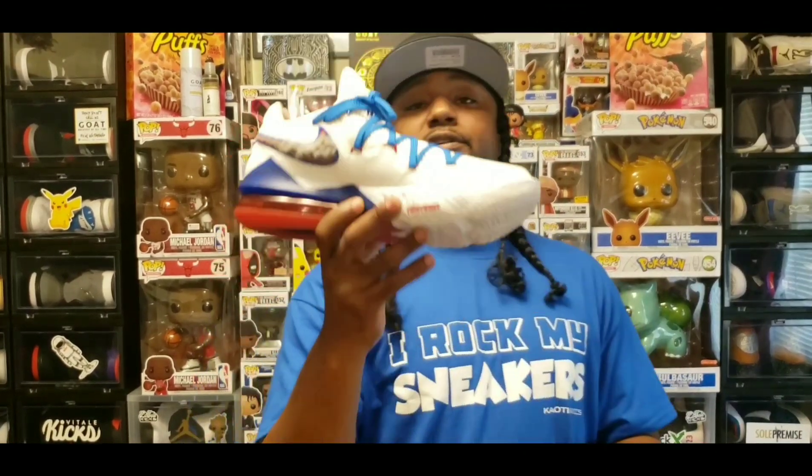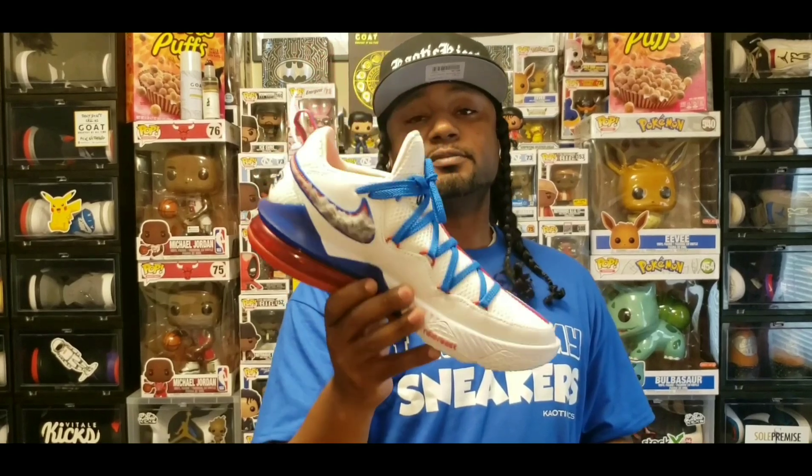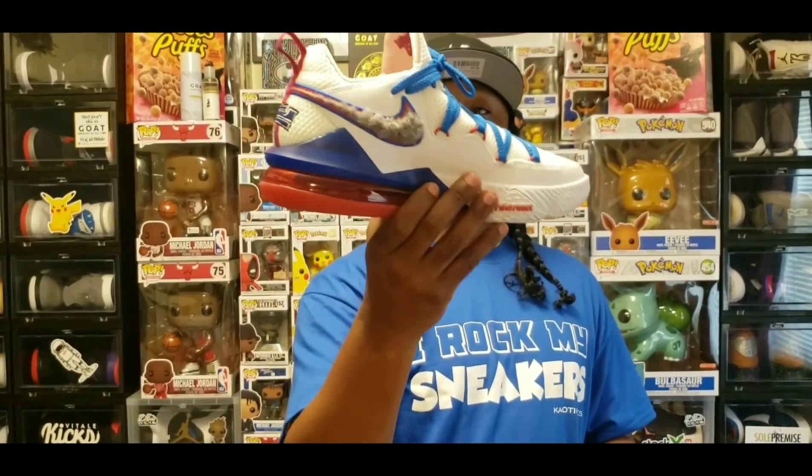Alright, there you have it. I gave you an early review, an early look, and an early on-foot of the LeBron James Low Tune Squad Seventeens. Y'all let me know down in the comment section what you think about this sneaker.